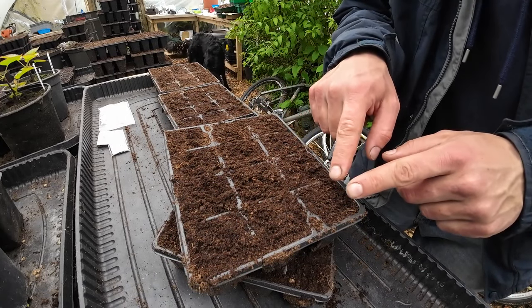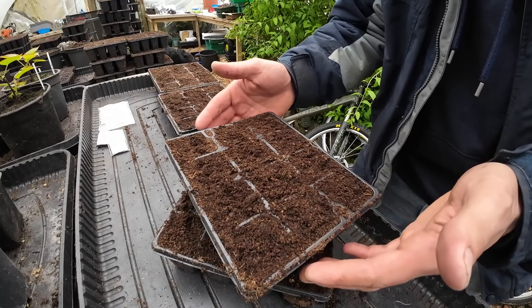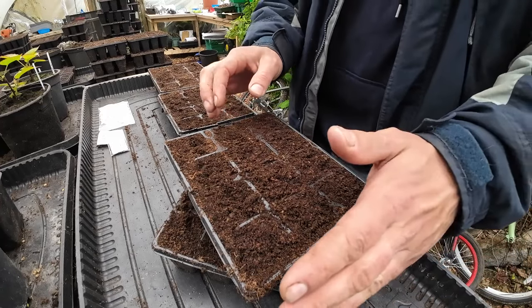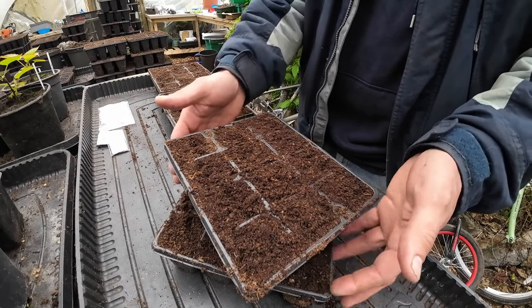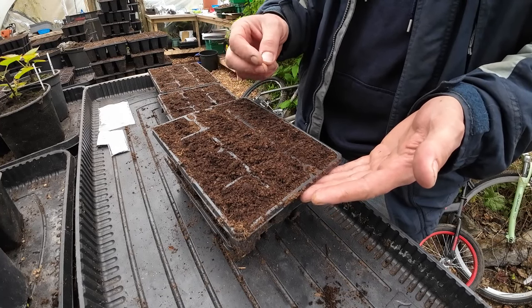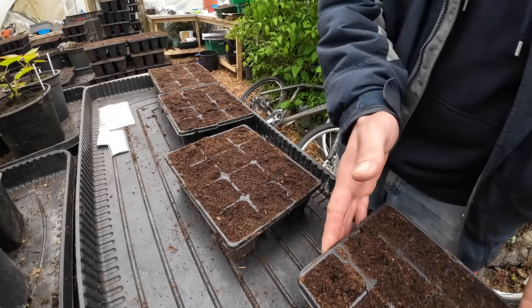That means that the water will actually go in there because you compacted the middle by pushing it down, but you're also lightly covering it just to exclude light. Just bear in mind that some seeds do need light — like celeriac and a few others. So you can just cover them lightly and then all the water actually goes into the middle as well. If you overfill the tray the water might run off the sides, so you don't want that. There is another thing you can do and that's watering these beforehand, at least for the first time, so that the seeds don't get washed away. I like to do it after and just water them very gently, because it's easier to brush the compost back on top when they're not soaking wet yet.